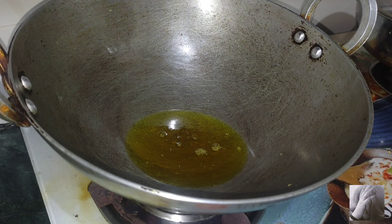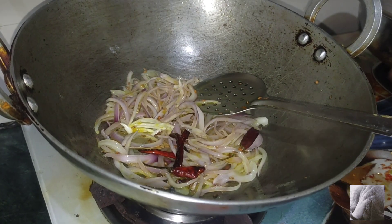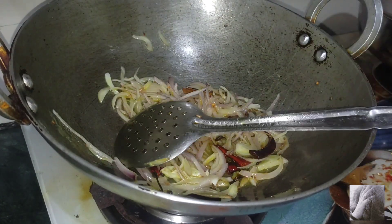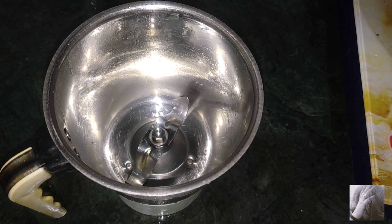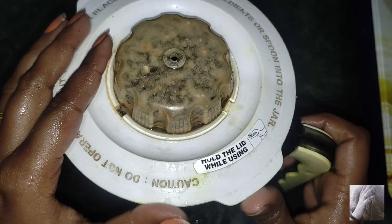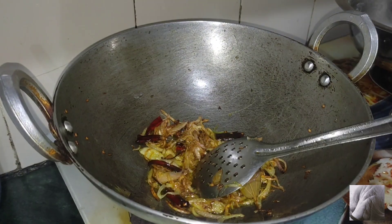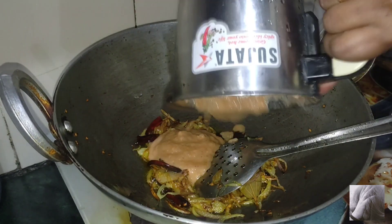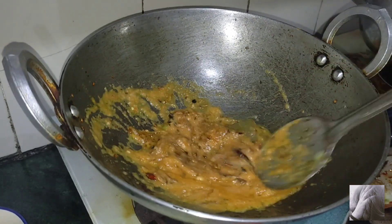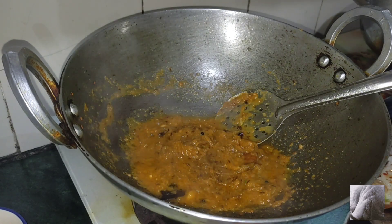In the same oil, add a little more oil and heat it. Add onions and mix well. Make sure the tomato puree is prepared — cut the tomatoes and blend them into puree. Add the onion and ginger. We are ready to make the puree. Once the onions are cooked, add the tomato puree we had made.